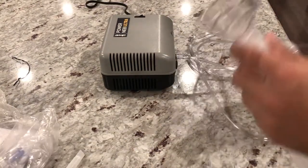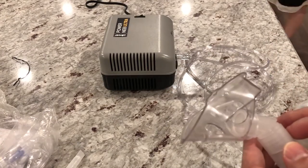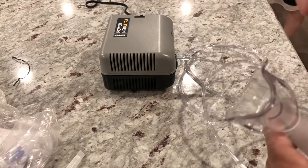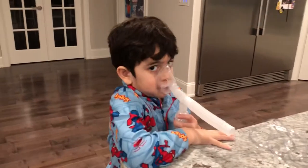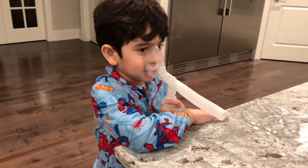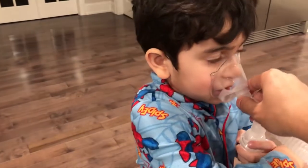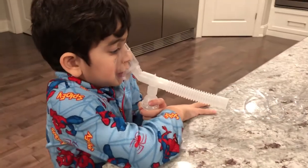I took off that blue band that was getting in the way. Let's try it out. Alright, how do you like it? Good, yeah. Is it working? Make sure you breathe it in. Hold it there — yeah, that's it. It works pretty good.